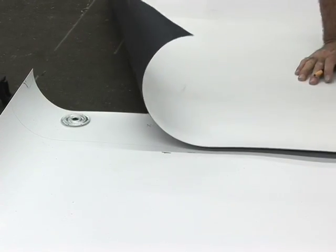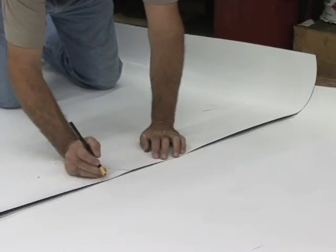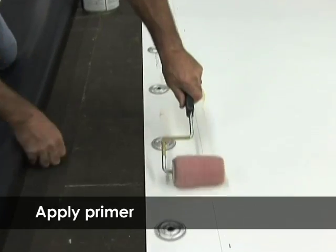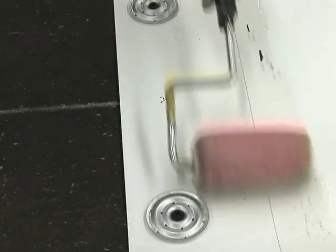This will achieve the minimum seam and will allow for the 1/8 inch to 1/2 inch exposure of the tape. Fold back the top sheet and apply a thin coat of TPO primer to the entire area where the tape will be placed.